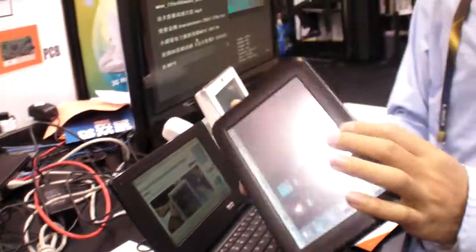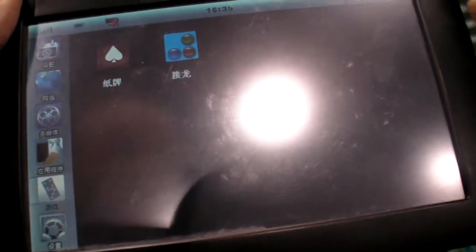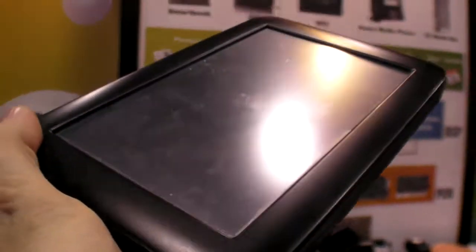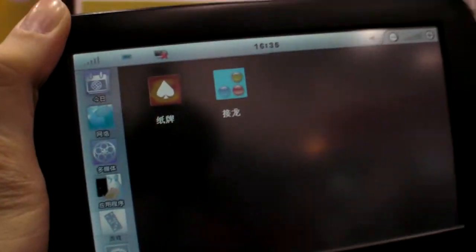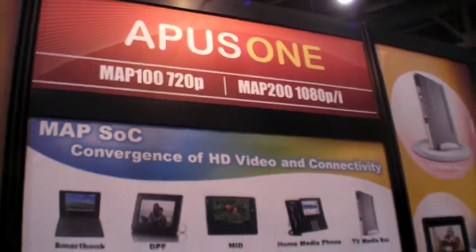How long is the battery life for that one? Similar — but with the 3G modem, it's about 6 hours for video. Almost 6 hours video. And for browsing — longer than 6 hours for web browsing. Super long battery life for a 7-inch ARM MAP100 720p processor.